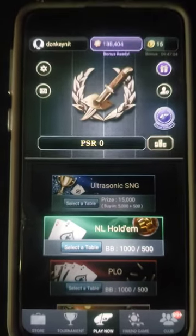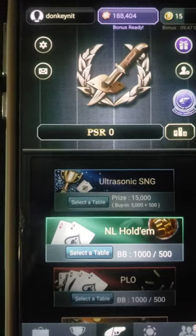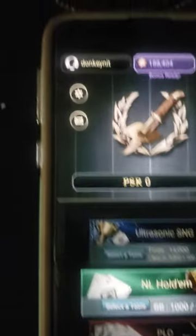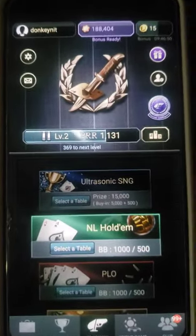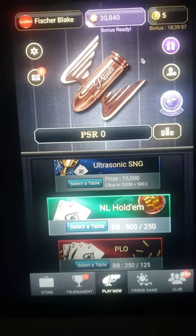Alright Poker2 community, this is part one of the scam setup. I'm gonna show you how I set it up to scam just one game of my own club. I created an account called Donkey Knit using this phone and using a change location app. On my laptop you'll see I created Fisher Blake. Let me show you how easy it is.